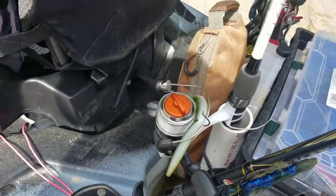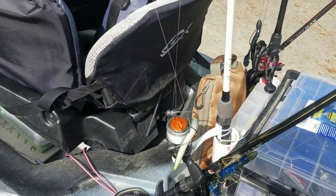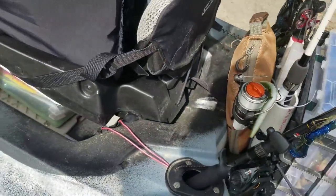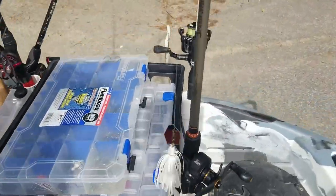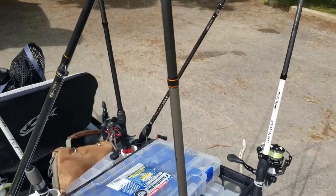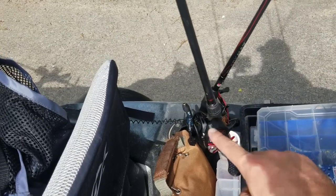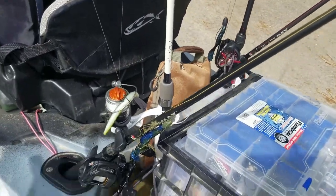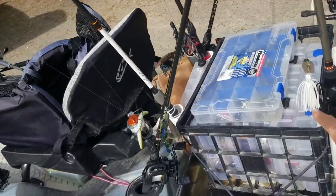Today I'm just running two spinning rods. This one is a new Lews spinning rod I'm testing to see if it's going to fit into my tournament arsenal — it's a six-foot light rod, kind of a super budget option. My other spinning rod is a medium heavy for weightless Texas rigs, neko rigs, and things with bigger hooks. I also have my Lews carbon fiber — a heavy rod for punching Texas rigs — and then three medium heavies or mediums for crankbaits and moving baits.